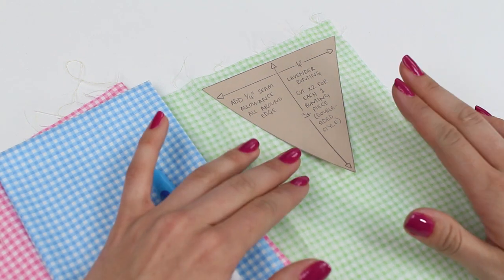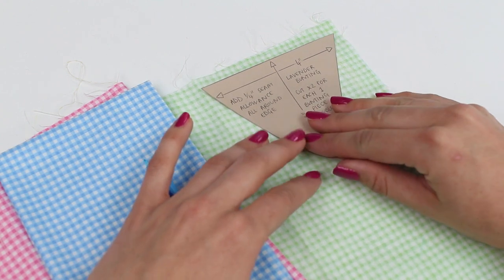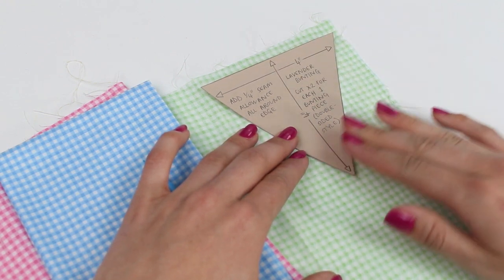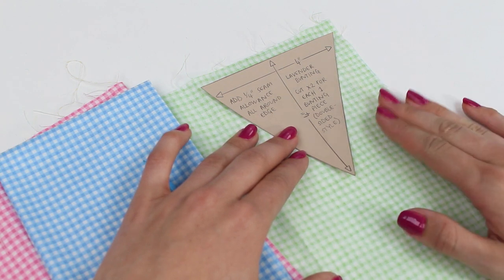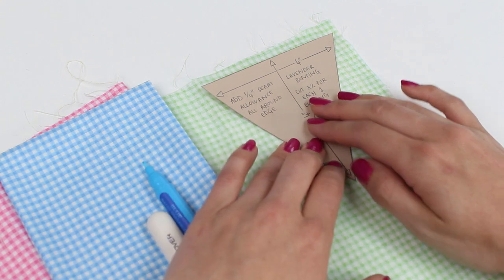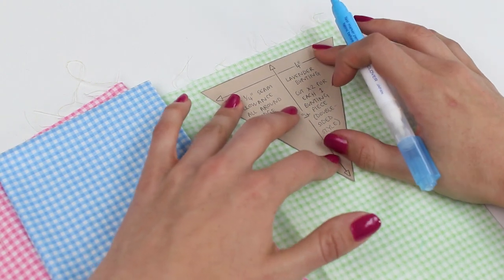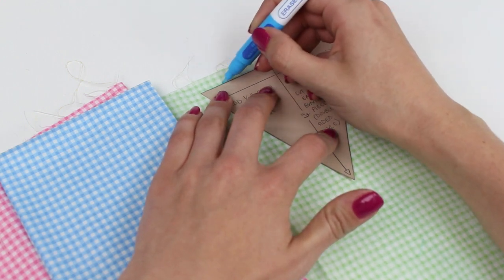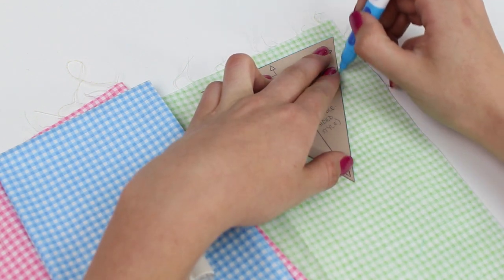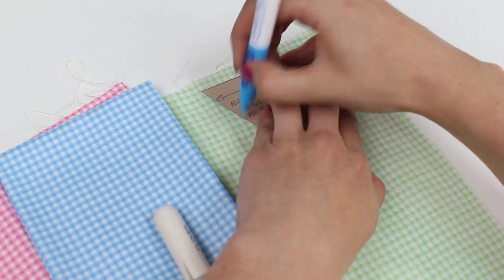Position your template onto the wrong side of your fabric. If you're working with a directional print, you may wish to put the pennants in the same direction so the point is always facing down and they all look the same. With gingham it doesn't matter too much. We're going to draw around the template because it makes the sewing easier. I'm going to be using a water-erasable pen — you can use chalk or a pencil — and we'll draw around the template. Make sure you leave space around the edges because we're going to be adding seam allowances.